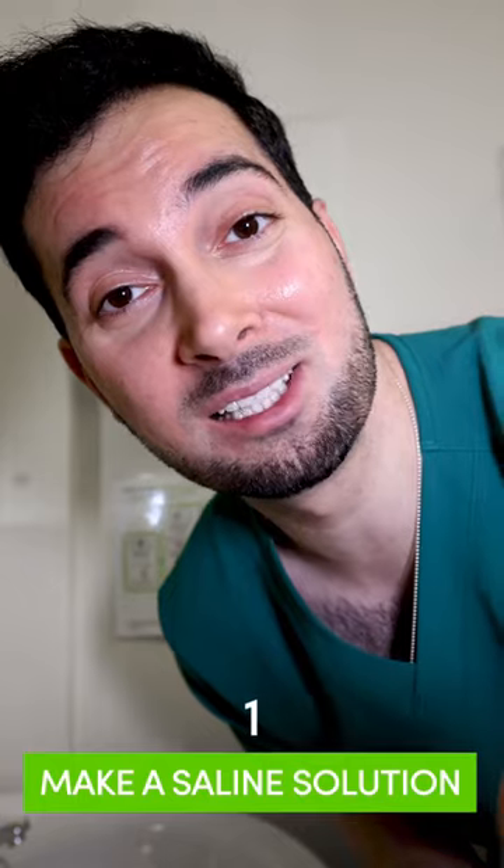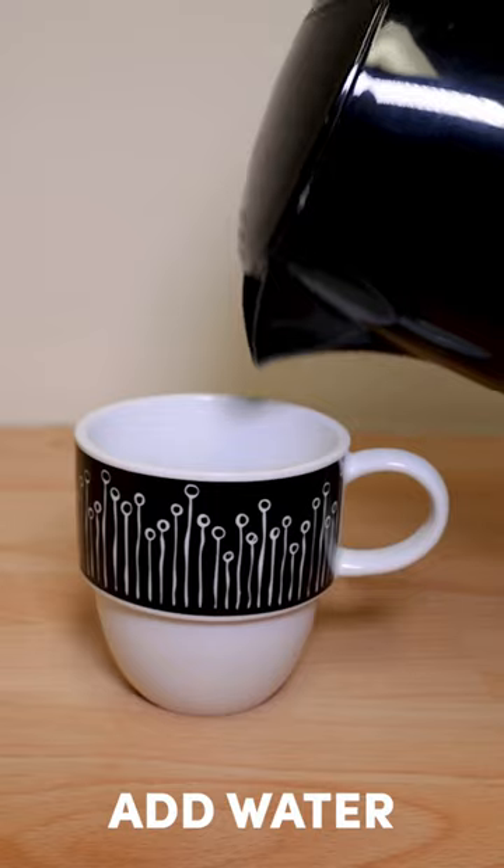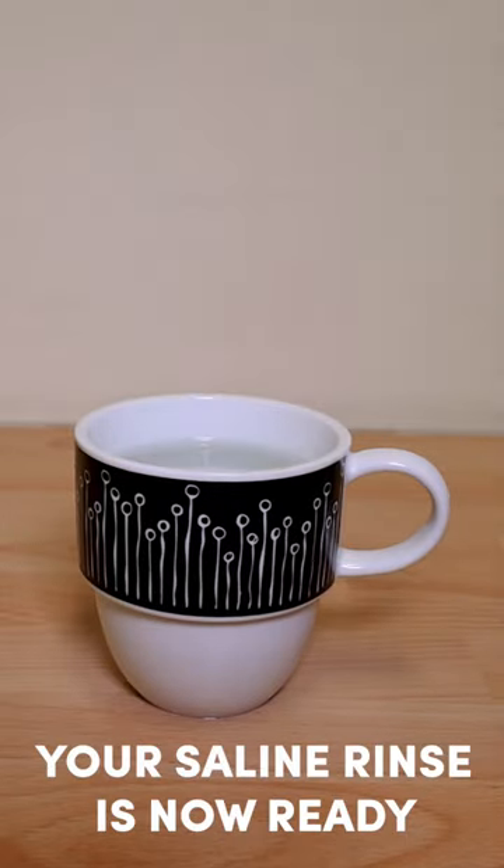One: make a saline solution. Kettle, water, boil. Add one teaspoon of salt, add water, mix, and your saline solution is now ready.